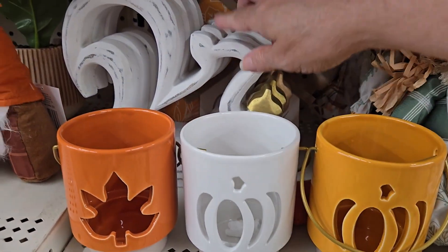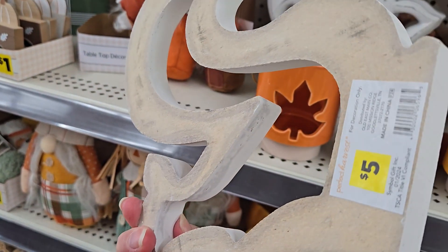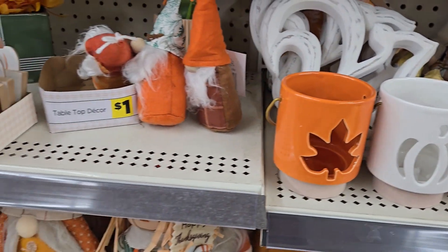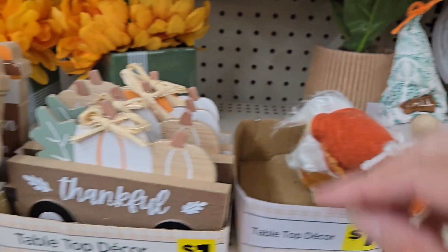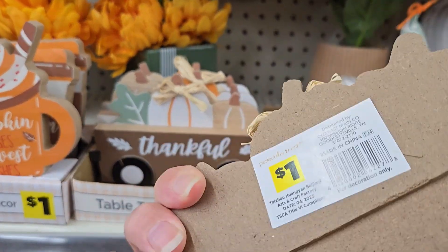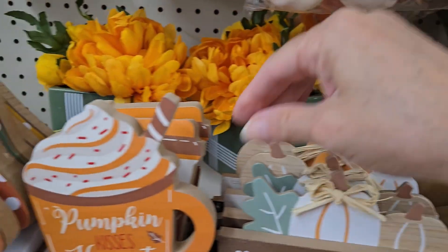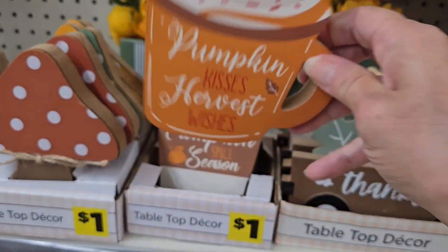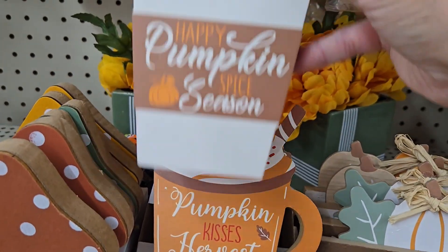The votive holders come in light orange, dark orange with a leaf, or pumpkin and white. They have wood squirrels with a little gold acorn for five dollars — like the outline of a squirrel — that would look nice on a table or mantle. They have cute little gnomes for a dollar each; they only had three left, so gnomes are still popular. They have little tiered tray decor for a dollar — little wagons with pumpkins.